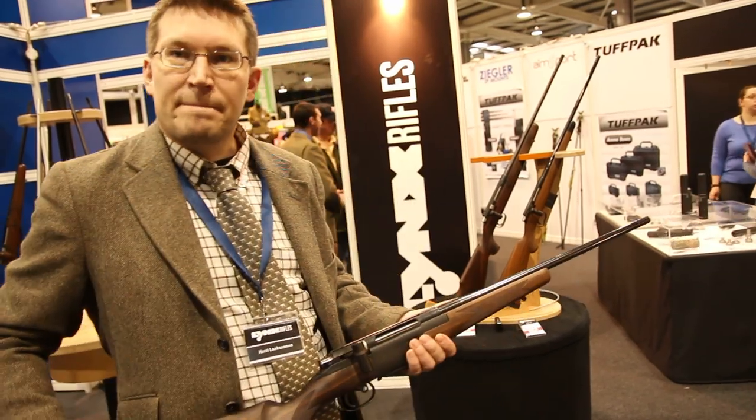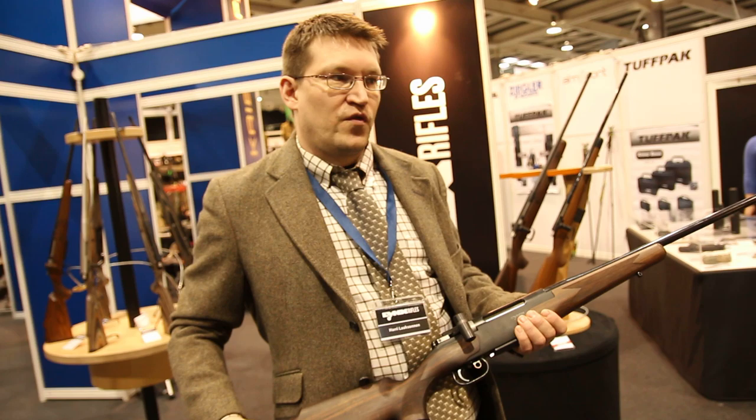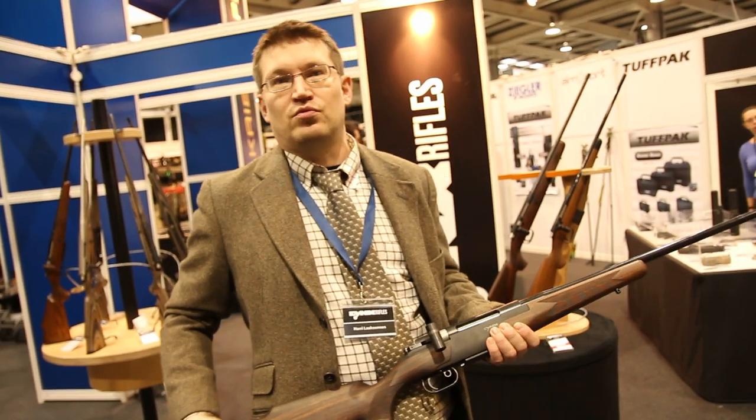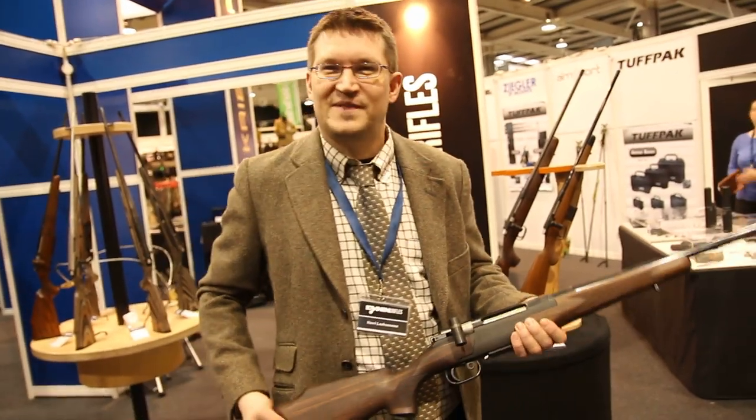What's the standard range of calibers? These start from .243 up to .9×62. Excellent — thank you very much for your time. Thank you. Bye-bye.